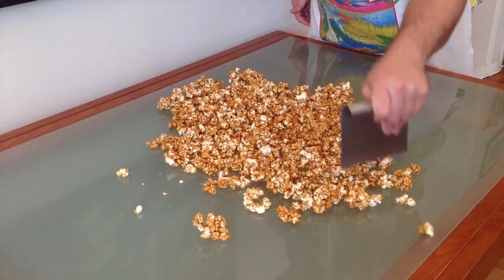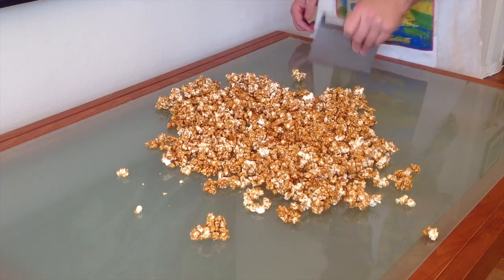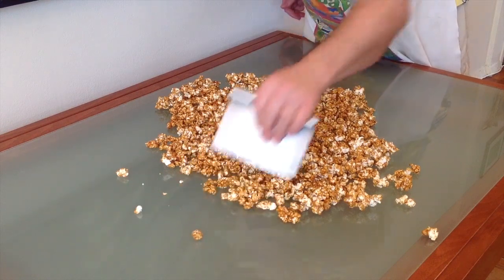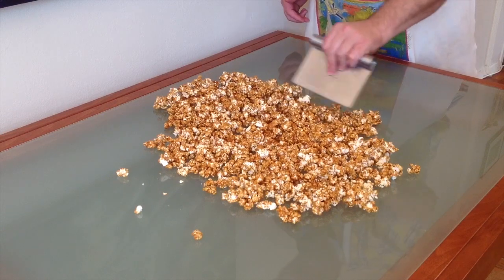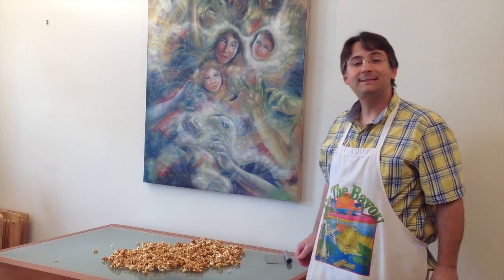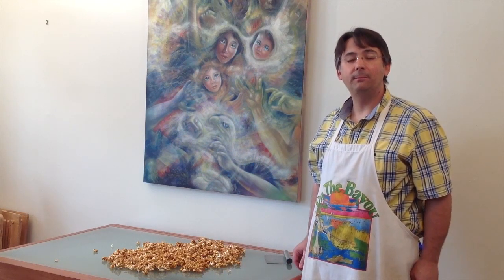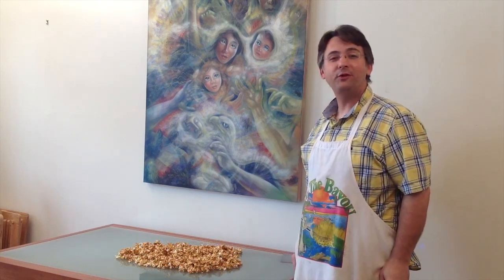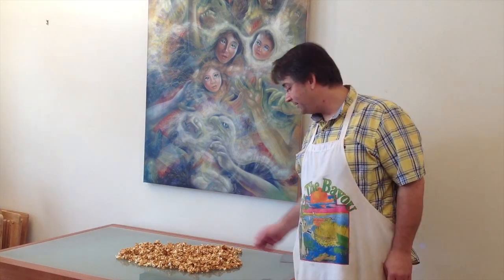You don't have to separate every single kernel. I just like to make sure that there's no huge chunks of caramel popcorn — not that it affects the flavor at all. Now I'll go ahead and let that sit for about 15 minutes just to make sure that the caramel completely hardens and the popcorn completely cools. My corn has been cooling for about 15 minutes. It's all nice and hard and crispy. Let's go ahead and get a taste.